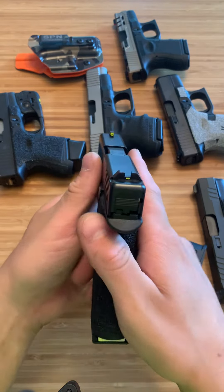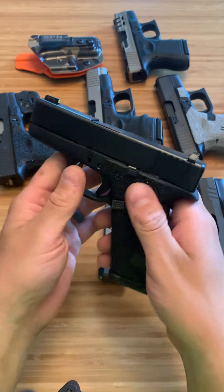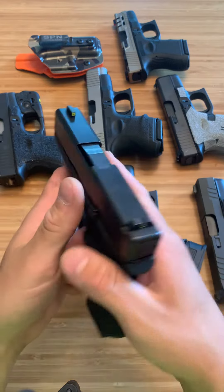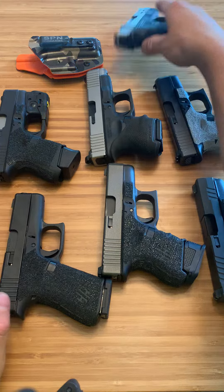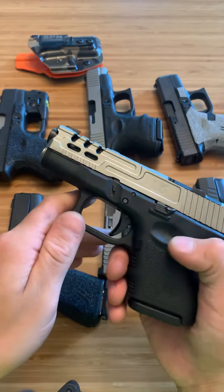These are all my second favorite sights out there — these are the Ameriglo cap sights. They thrive on the Glock 43X, the 48, any slim Glock; they work great and are very accurate. I also have them on my Glock 26. They are a great sight picture and the front is a night sight.